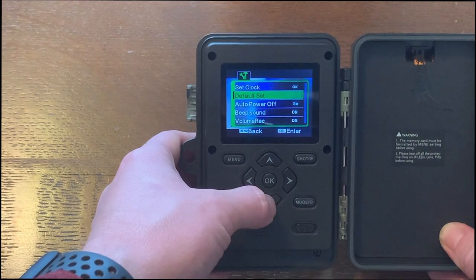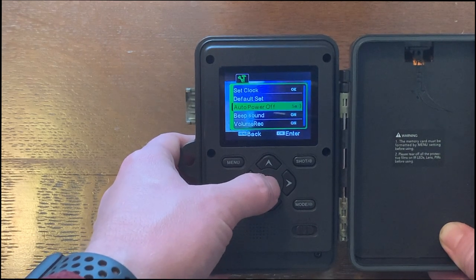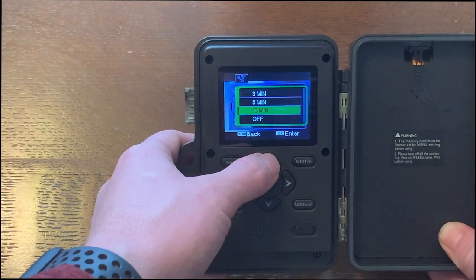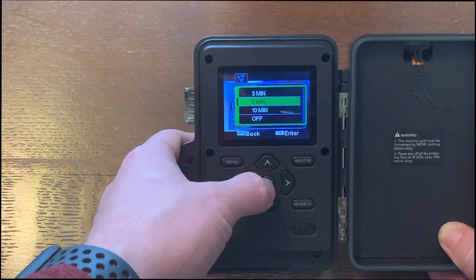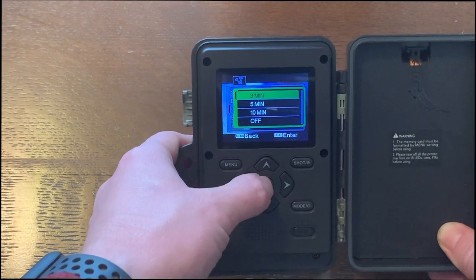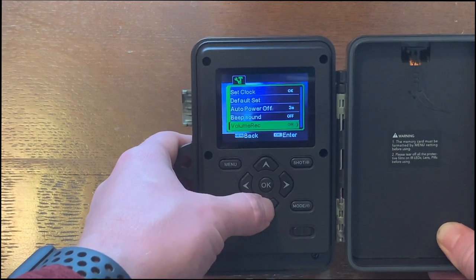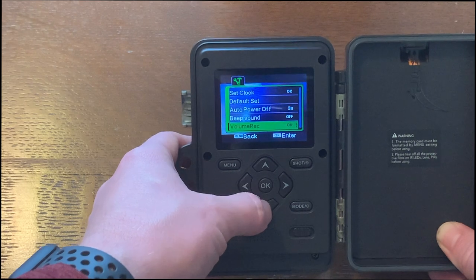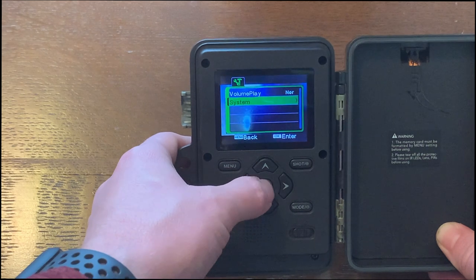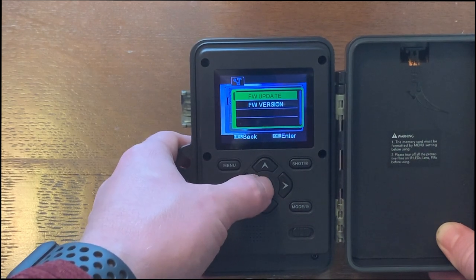That last option is if you want to reset to default settings. Auto power off is after 5 minutes — looks like you can change it between 3, 5, and 10, or just shut it off altogether. We'll put it on 3. I like to shut the beep sound off, it can get pretty annoying. Volume record is on, volume playback is normal, and that last one is just the firmware version if there's an update.